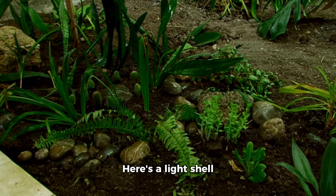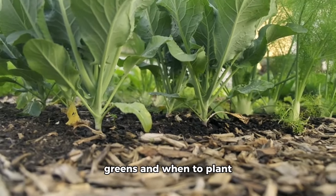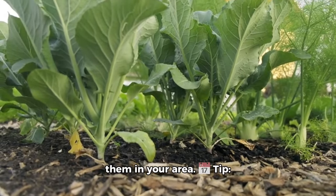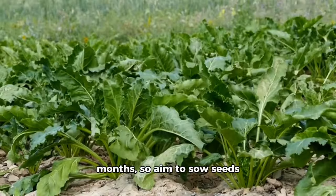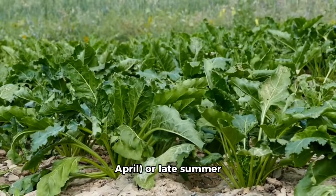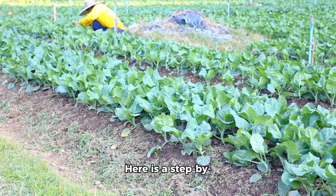Subscribe to Vibrant Gardens for step-by-step guides. Learn how to grow collard greens and when to plant them in your area. Tip: collards do best in cooler months, so aim to sow seeds in early spring — March or April — or late summer, August or September, for a bountiful harvest.